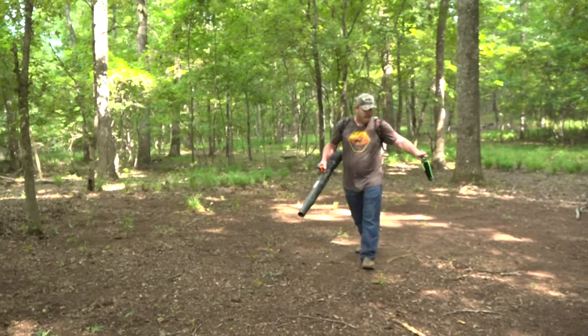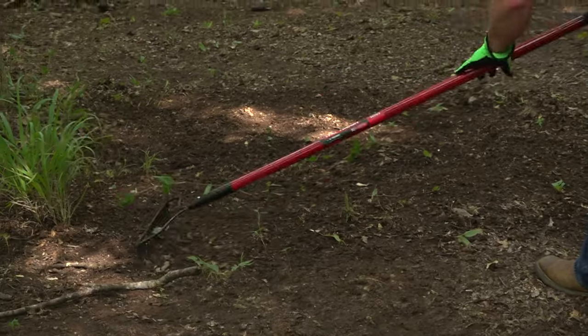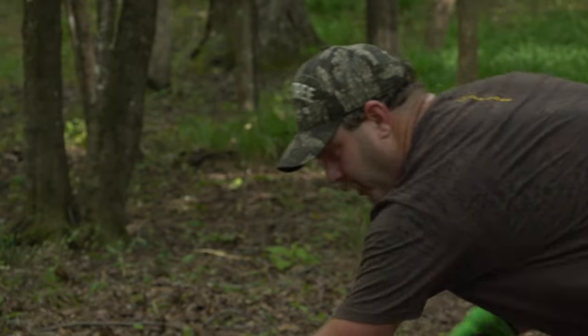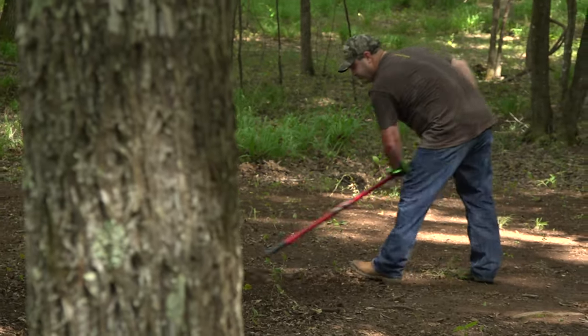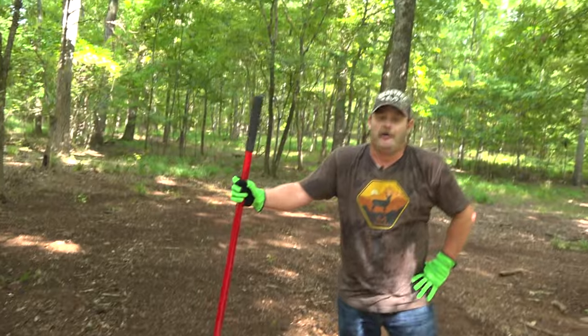We got this whole area blown off. Now what we're gonna do is get the rake and break the ground up a little bit. You don't have to do it too much, just rough it up a little bit. When we're roughing the ground up, it really helps the germination rate of the seed.